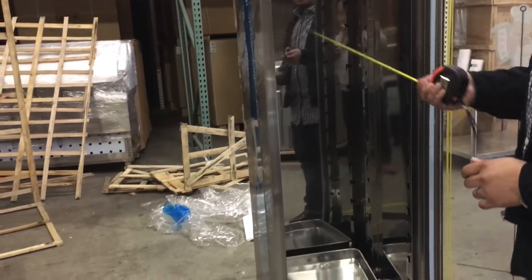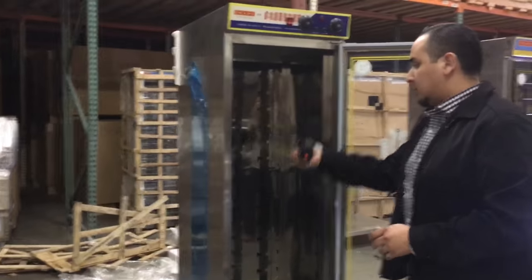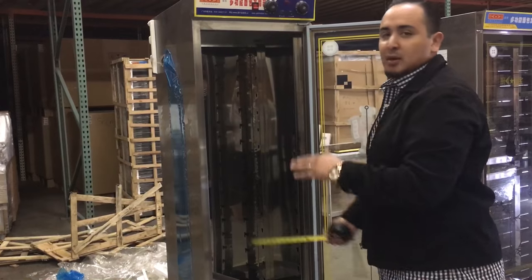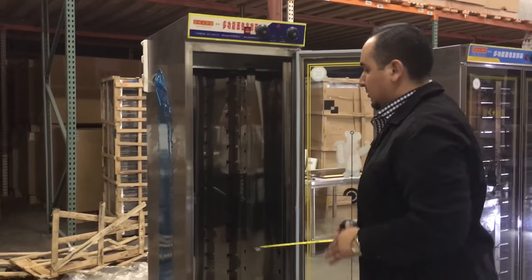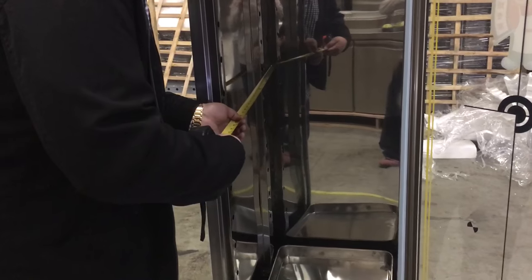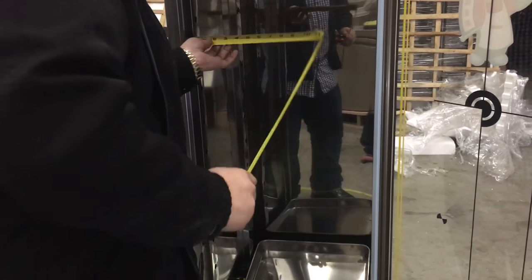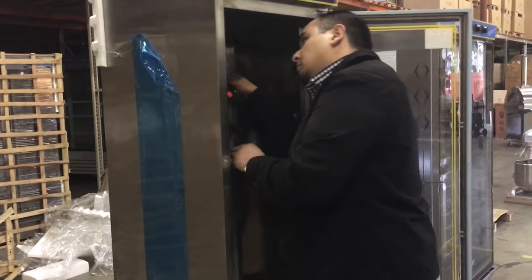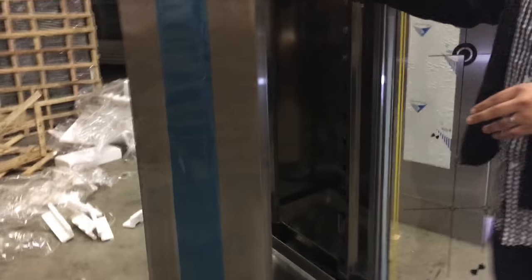You can fit about 16 pans in here. You can adjust the shelves depending on how tall your items are, so whatever you want to put in here, you can adjust so it fits. The interior depth is about 23 inches, the interior width running left to right is 18 inches, and the interior height from bottom to top is about 62 inches.